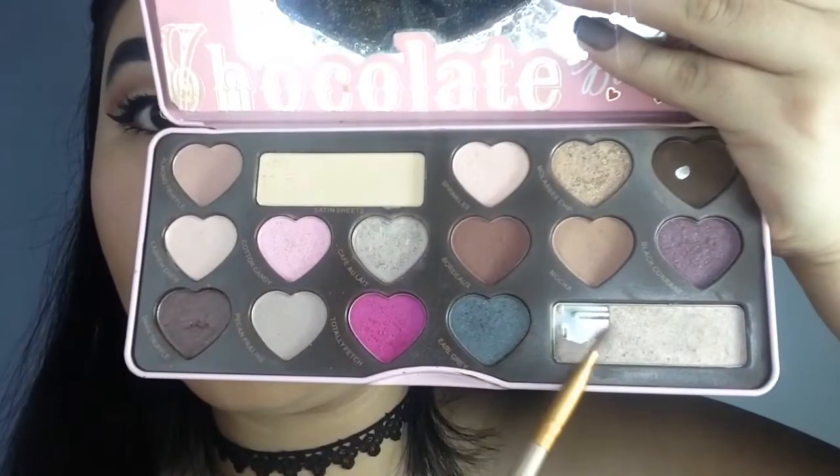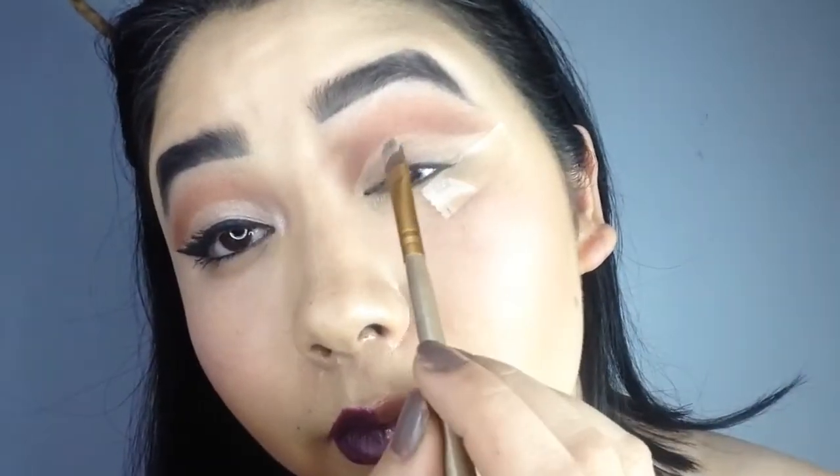For a little glitter, I am going to use the shade Divinity on top of the cut crease.